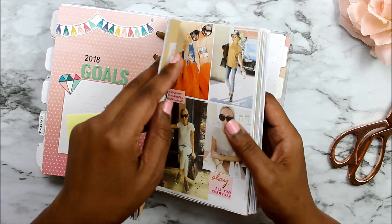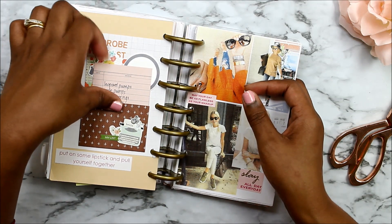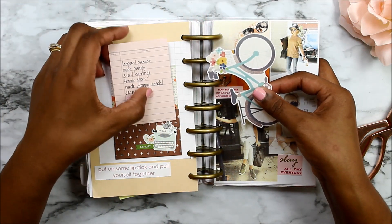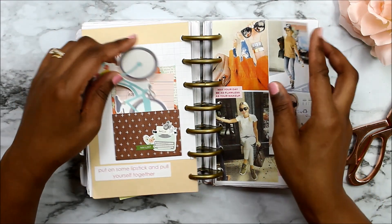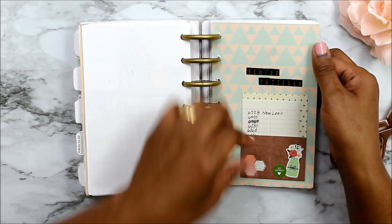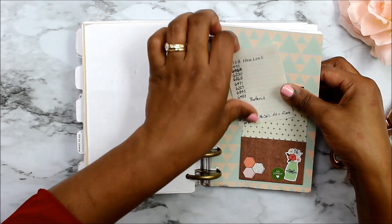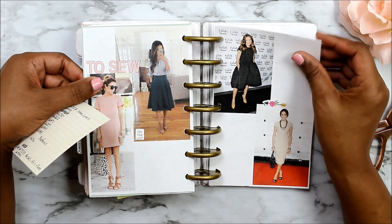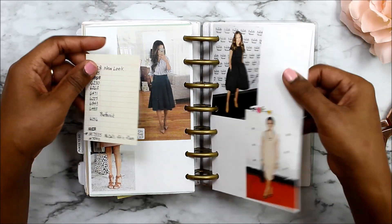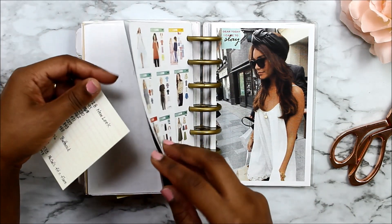I do want to show you this page — I have a wardrobe wish list with things I want to sew and things I want to buy, and then these are sewing patterns. I went online, looked at which patterns I want to sew, and I'll go on Pinterest, find dresses I like, then find the sewing pattern for it. This is a picture of all the sewing patterns. One of my goals for this year was to get back into sewing.